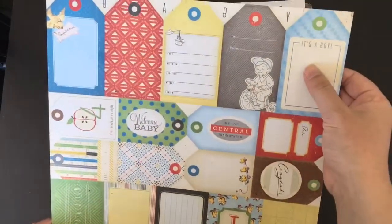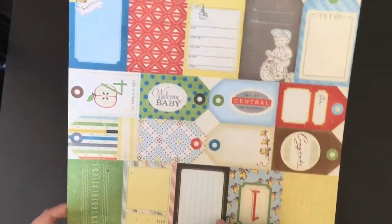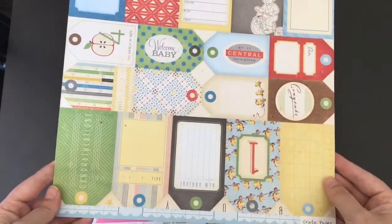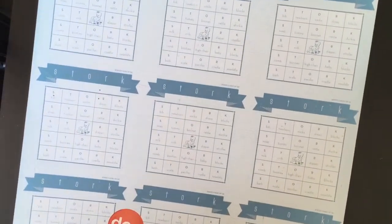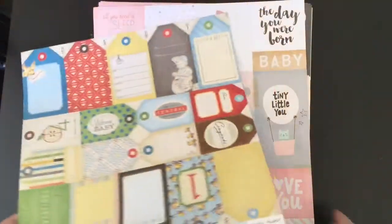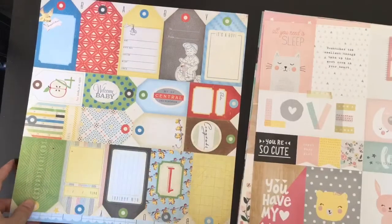Some really cute things on there. Obviously the 'It's a Boy' I can't use, but all the other ones I should be able to. It might be that I've got a few that I can get rid of. The back of that is really cute as well - it's these kind of stork designs, a bit like a bingo card. I thought they were really sweet, so I'll grab one of those and then pull it to one side.